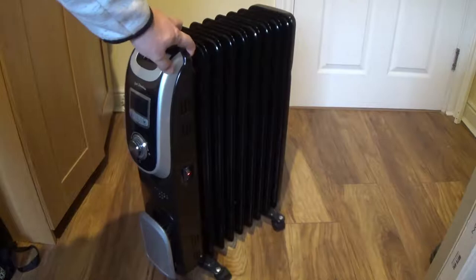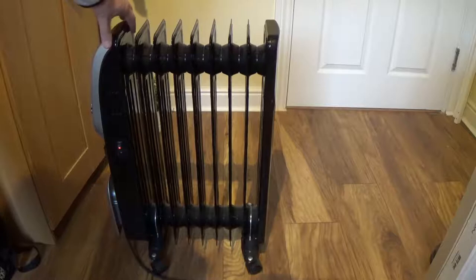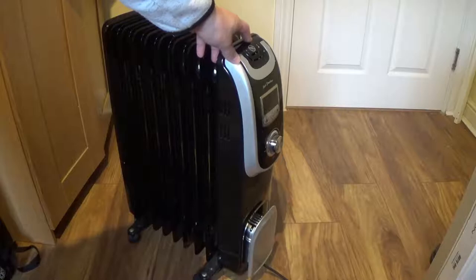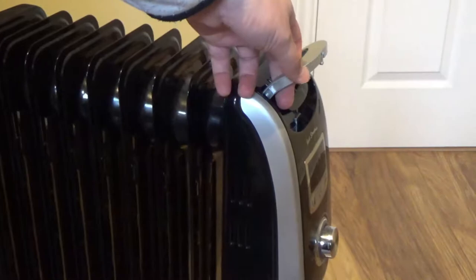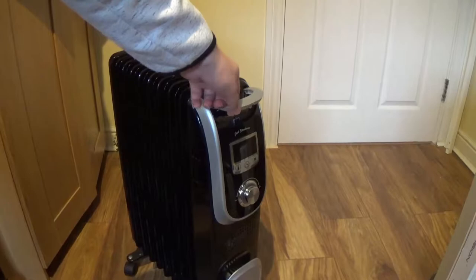If we talk about design, this is a very nice and portable heater in a combination of black and grey color. It has 9 fins and has a declared power of 2kW. It has a huge LCD display and a plastic handle, which is very useful in case you want to move the radiator from one room to another.